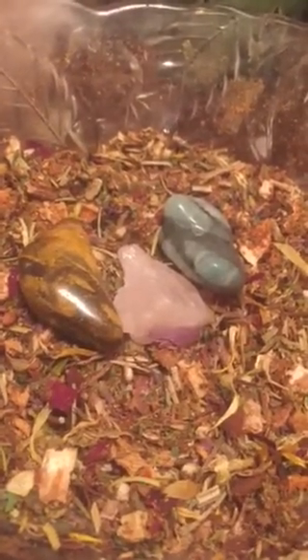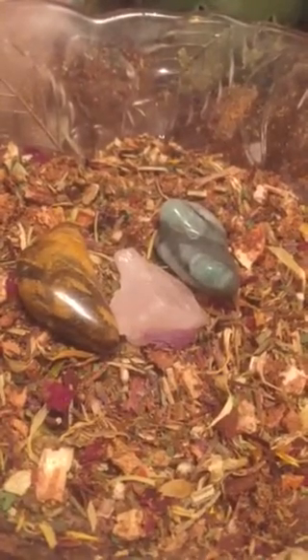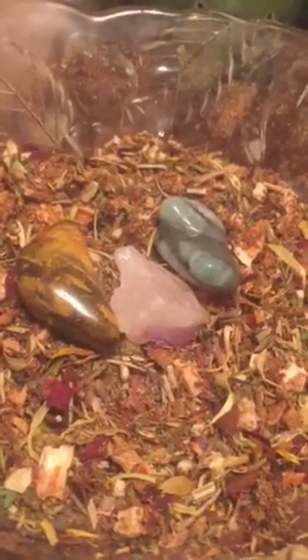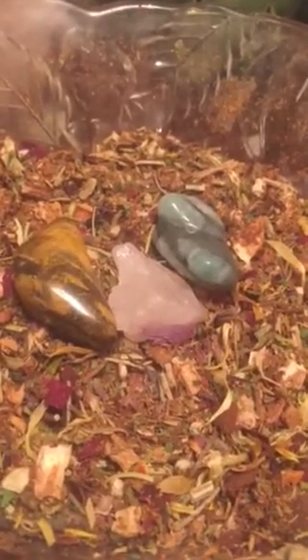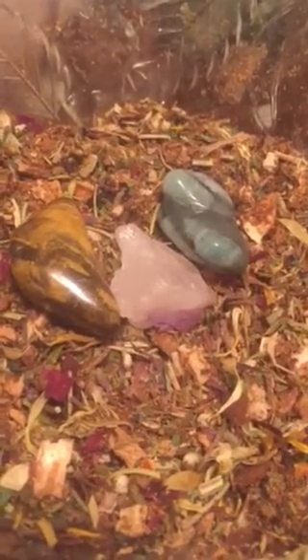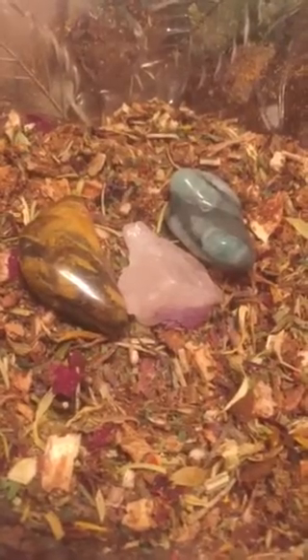I'm charging this blend with an emerald for the maiden or goddess, tiger's eye for the god, and in the center a piece of raw rose quartz. As much as I love polished stones, I really connect much more with raw or rough stone cuts — I always have. I was super excited that I found some of my rough rose quartz for this.